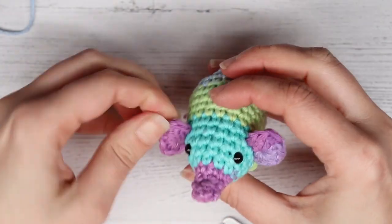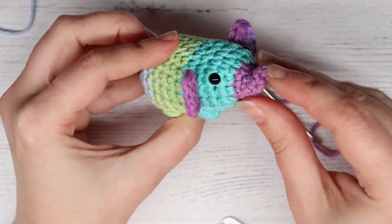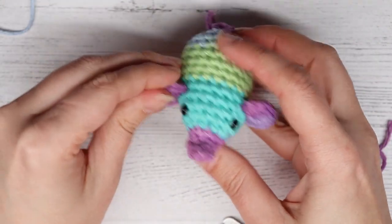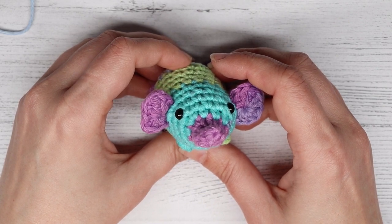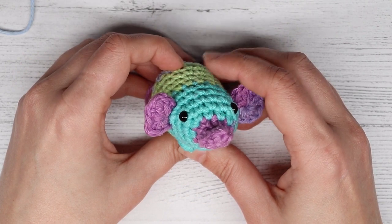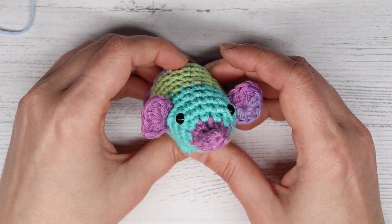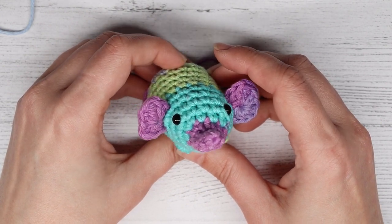You just need to fluff out his little ears where they got smushed while crocheting, push his little trunk up, and there you go — a cute little crocheted elephant! If you would like written printable instructions for the crochet elephant, head over to my blog at itssocorinn.com. If you enjoyed this video, please share it, like it, and subscribe to the It's So Corinne YouTube channel so you're informed when I post a new video. As always, thanks for watching and see you next time.